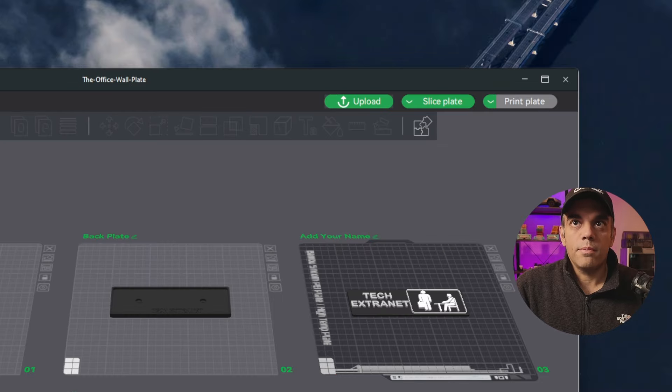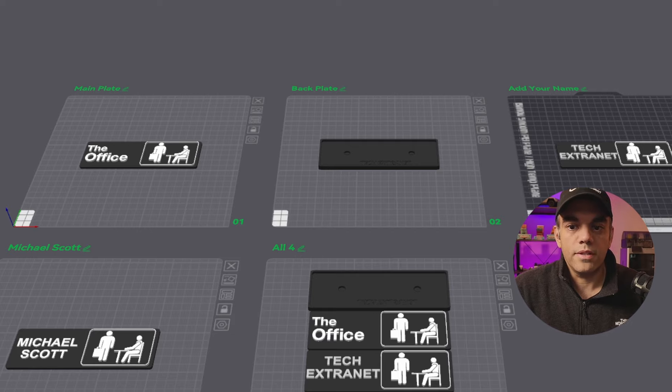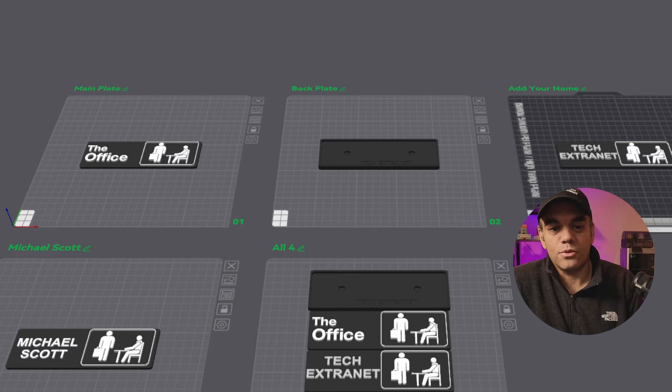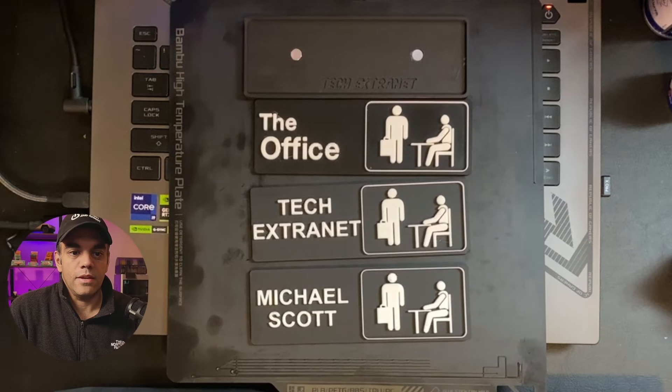Hope this video was helpful — you can look up the link and download it for yourself and print it. Please share your comments. If you'd like any other custom plates or items created, let me know. If you want a Dwight Schrute version, let me know! Let me know if you have success with the printout, and I hope you like it and it works out nicely in your office. Thanks.